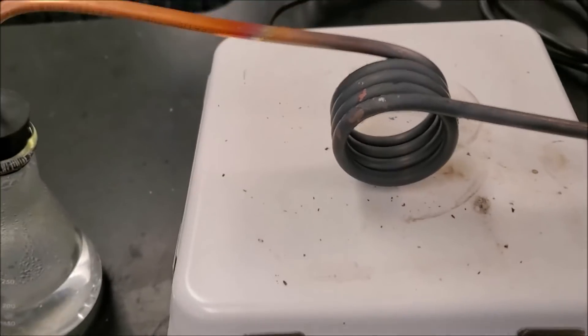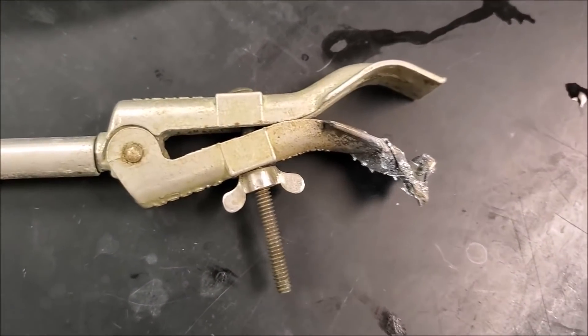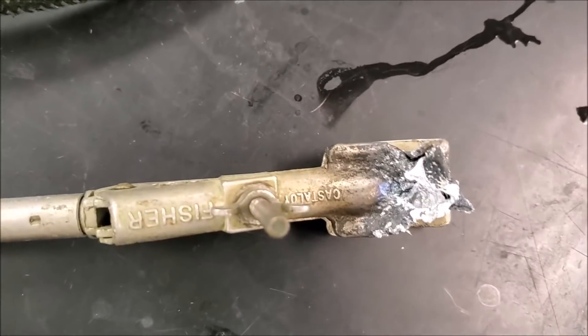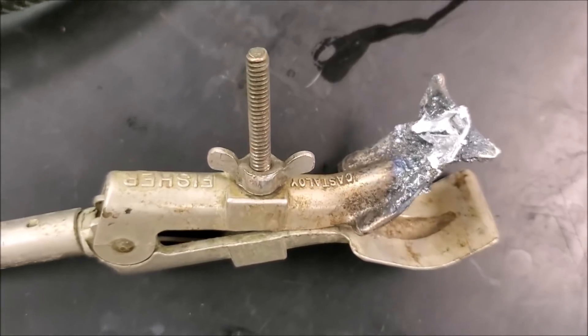Just to show you how hot this coil actually gets — it actually did quite a number on my clamp here. I didn't realize the first time I was trying this demonstration how hot it was getting, and the clamp itself just started to melt. Hope you enjoyed this demonstration. Let me know if you have any questions.